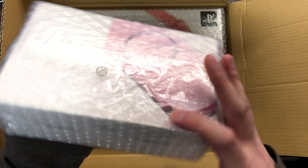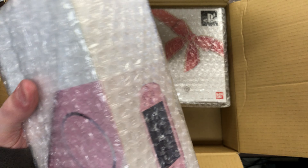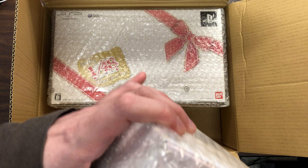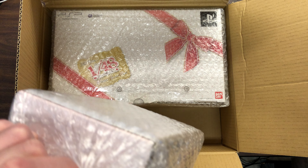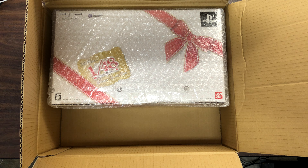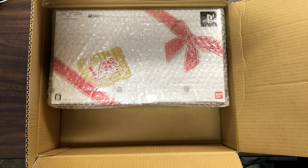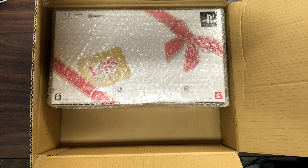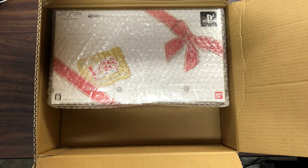The first one I have here is just the pink Japanese PSP. I kind of wanted to see what this would look like, considering the American styles are like only black and silver, and then I think there were a few other colors. But Japan had all the fancy colors and had a few collector's versions that I wanted to actually see and actually own.